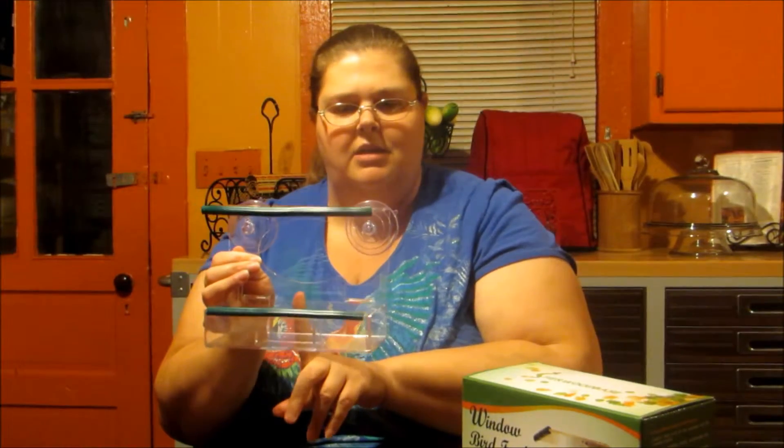Especially for those parents out there that are homeschooling, this might be a product that you might want to attach to your windows so that you can see your birds eating. I hope you'll come back again and that you enjoy this item. The product link will be in the description below.